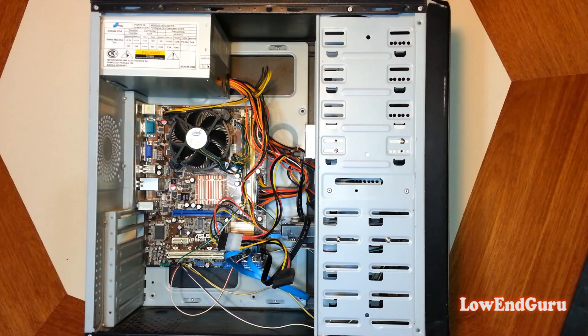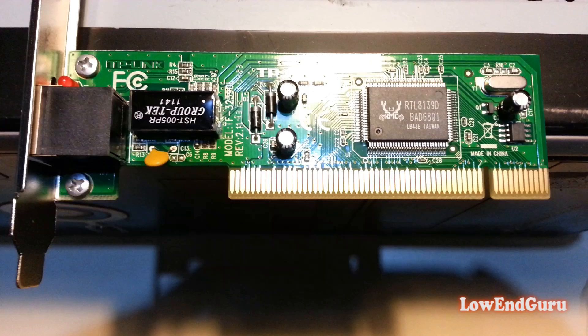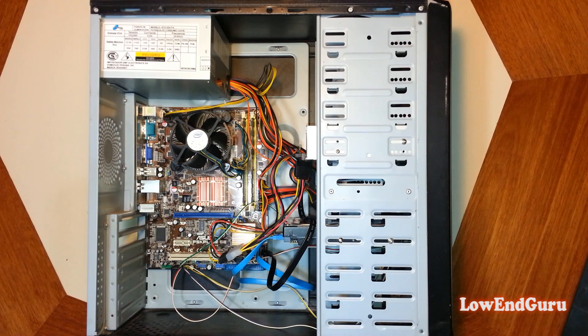Identify the available slots in the motherboard. Here we see an available PCI Express and a regular PCI. In this example I'll be installing a regular PCI network card.